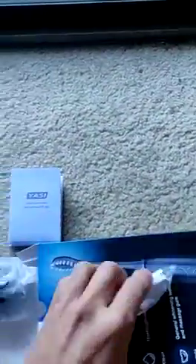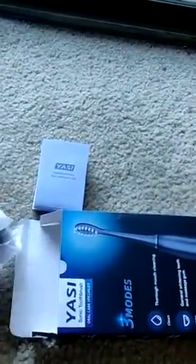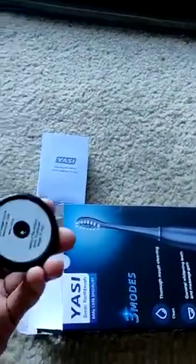The charger comes with a USB connection and this is the stand. You charge the stand with this USB and micro USB charger. You can place the brush here and let it charge.